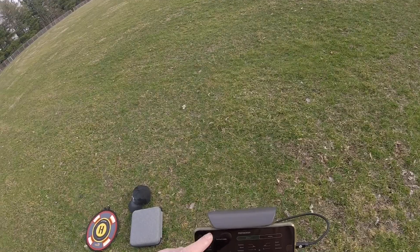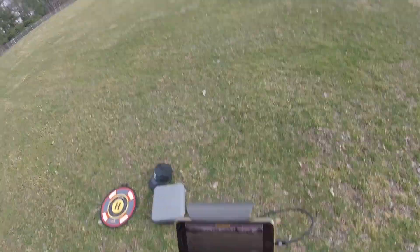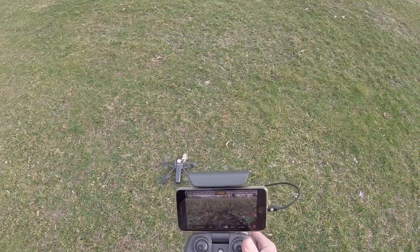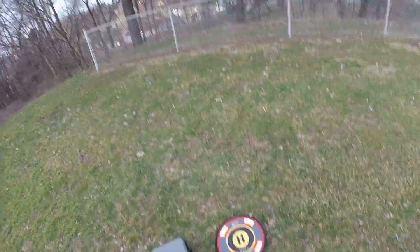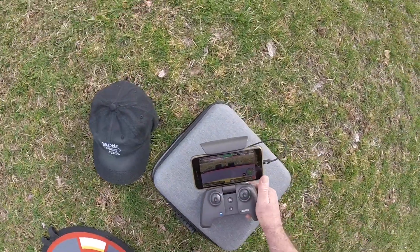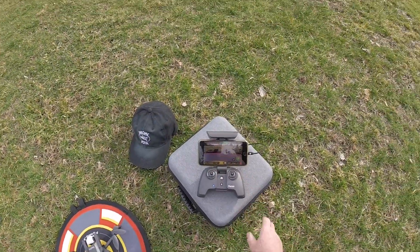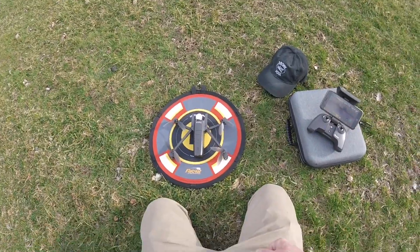Another classic Anafi flight — this thing is just really nice, guys. I can't recommend it enough. I was going to hand-catch it; I've never seen it land like that before. Usually I'll grab it, but that time it got a little squirrely. I still had 59% battery left. There you go, guys — another one in the books. I'll talk to you later.